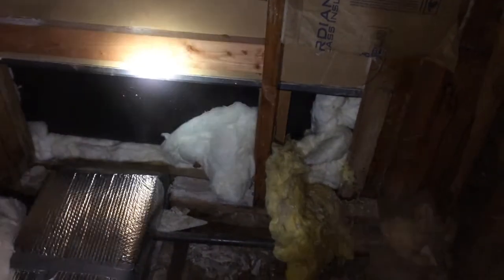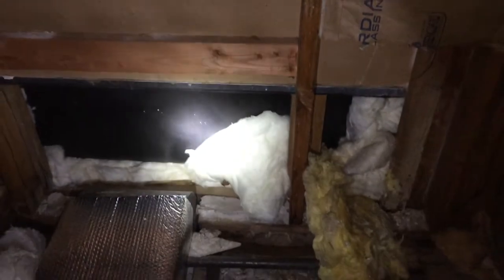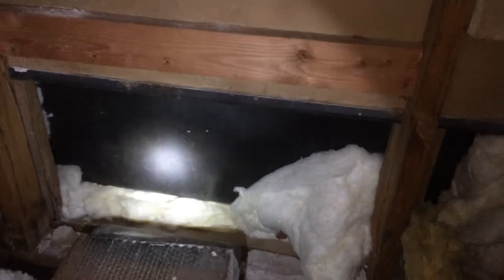This is Nate Adams with EnergySmart Home Performance. I posted a video a little bit back that was taken from over in this corner here. We're cutting hatches today and seeing what we're in for. See that black there? That's the side of the tub.